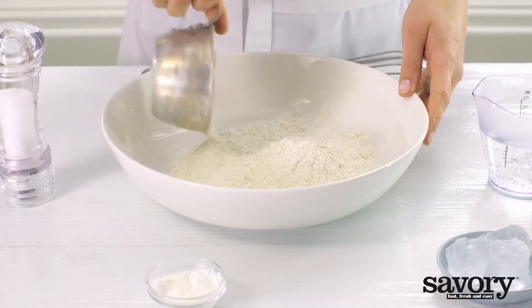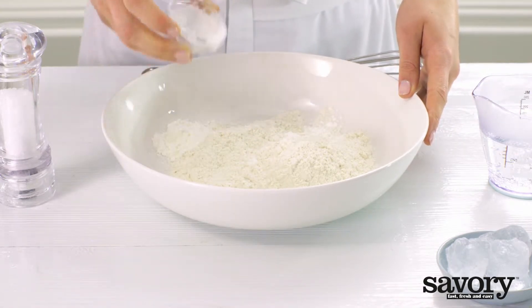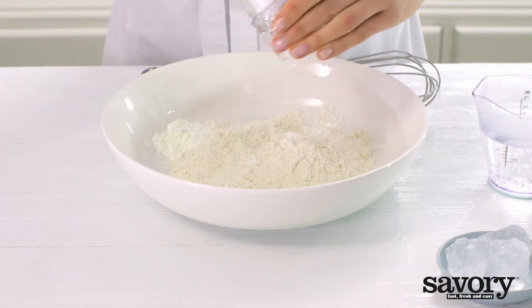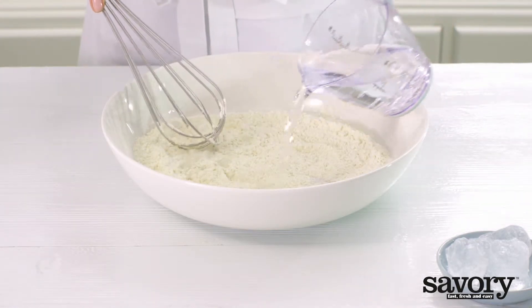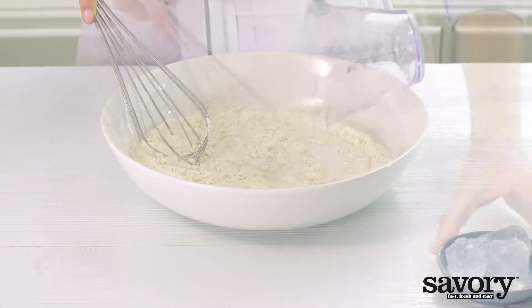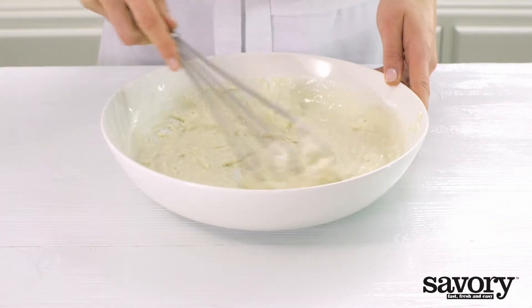In a bowl, whisk together the flour, cornstarch, and salt. Whisk in the sparkling water and three ice cubes. Don't worry if the batter is a little lumpy.